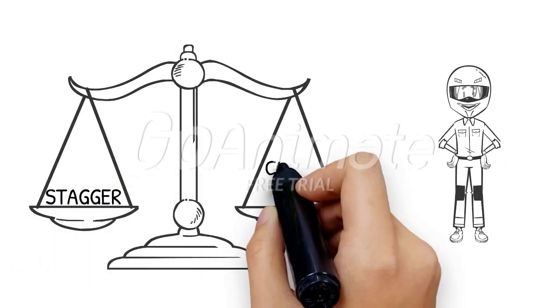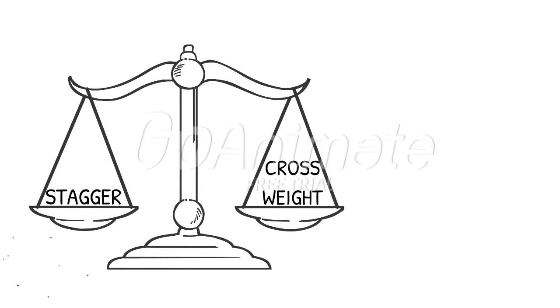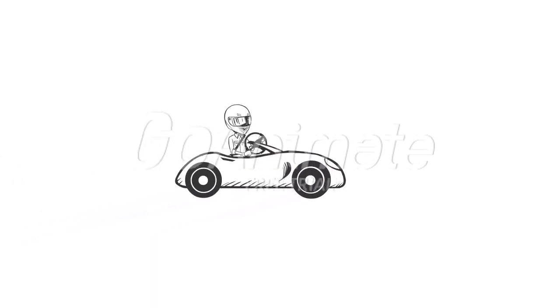Once you have a good balance of stagger and cross weight, you must drive the car to learn about tire temperatures. That is my favorite part. I will be right back. Do you like my ride? Pretty sweet, eh?